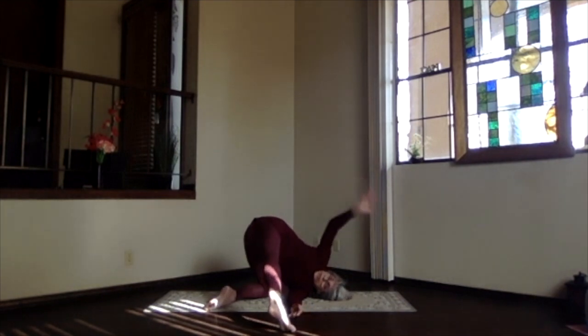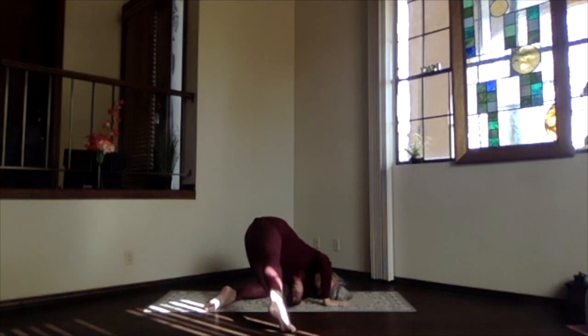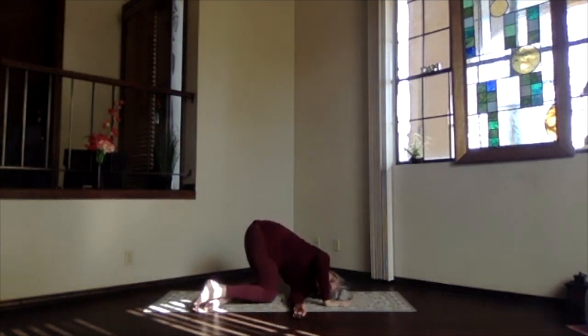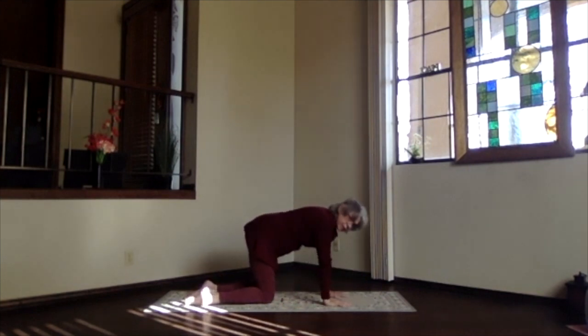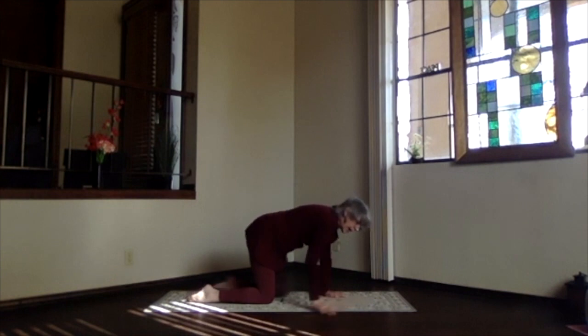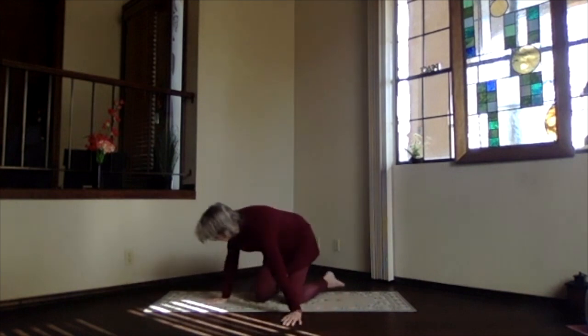If you brought your hand up, bring it back down. If you took your leg out, bring it back in. Press into that right hand and then come back through your knee into table position. Feel the spine getting more stimulated by that twist energy — and of course we go the other direction.